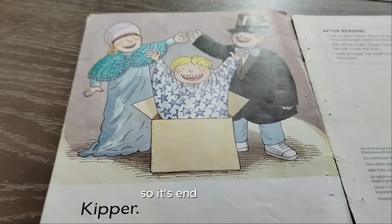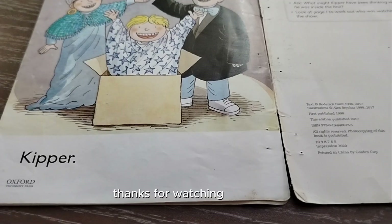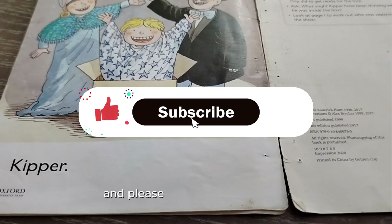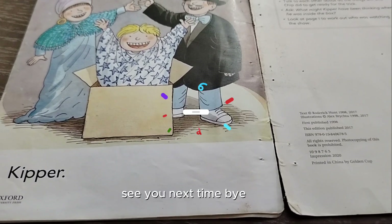So the show ends here. Thanks for watching my video. Click the like button if you enjoyed the video, and please subscribe to my channel. See you next time, bye bye!